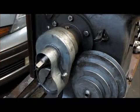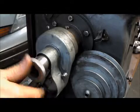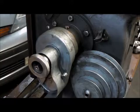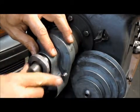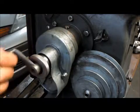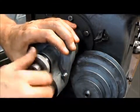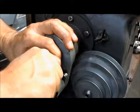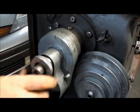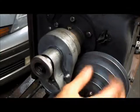This goes in and I believe what happens is this allows, when you have this loose, it allows you to adjust the stroke. Then once you have it set, you tighten that up and then you can't change it anymore. That's pretty much how it goes together — pretty simple.